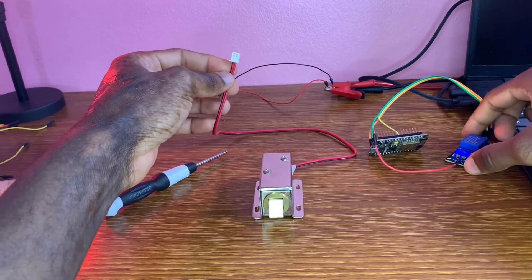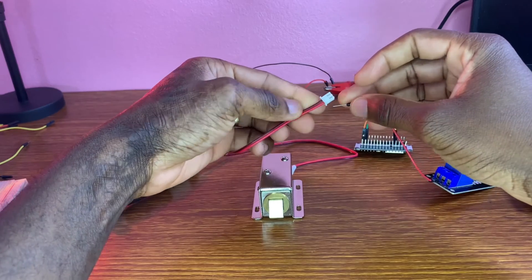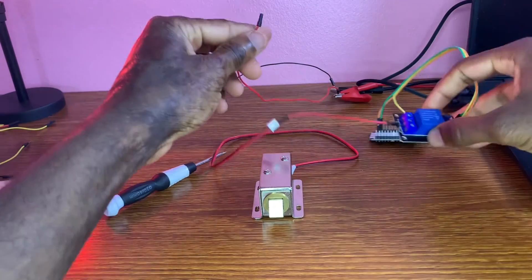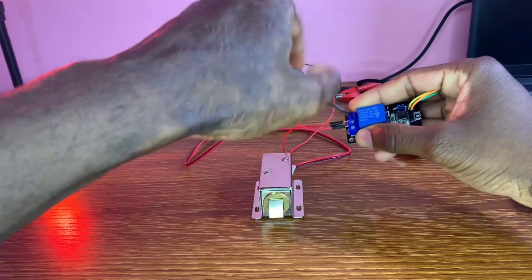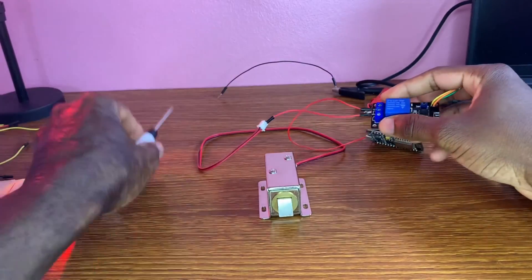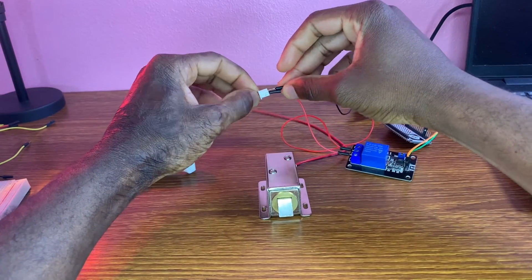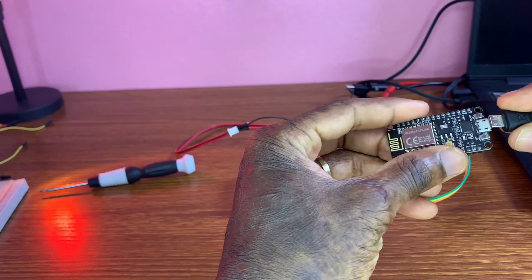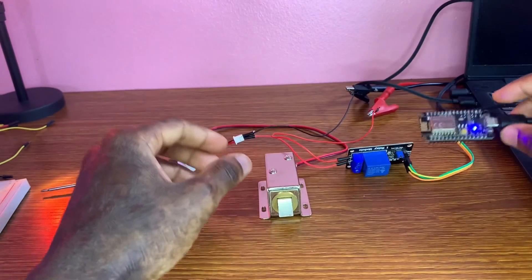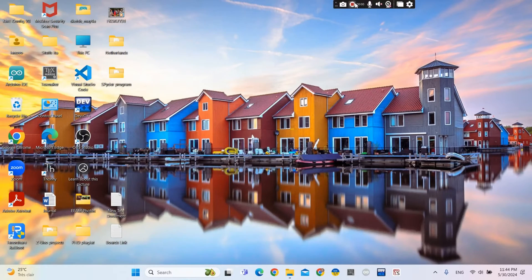Now I connect the red wire to the common terminal, then connect it to the positive of the 12-volt solenoid. This wire is the positive of the external 12-volt power supply. Then I connect negative to negative of the solenoid.